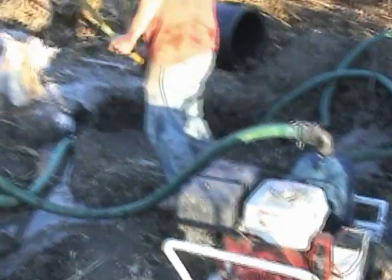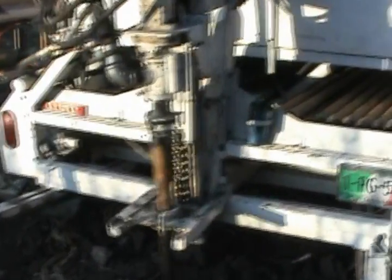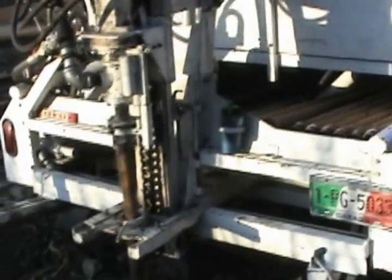Here Chris is playing in the mud. This is a special mud with bentonite. It's cleaning out the cuttings that are created by the process of drilling.